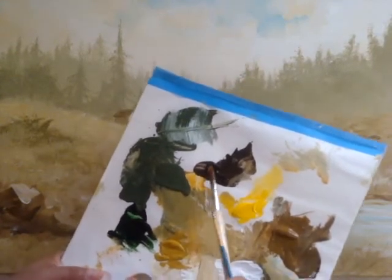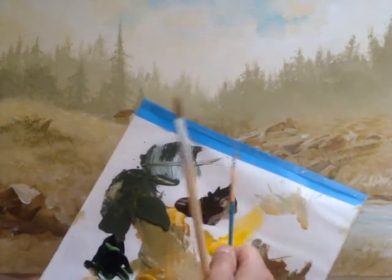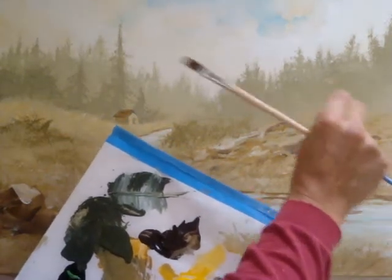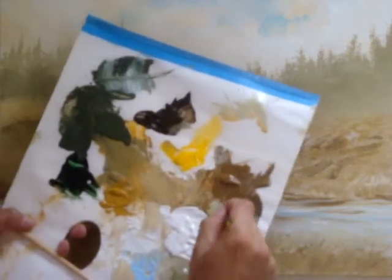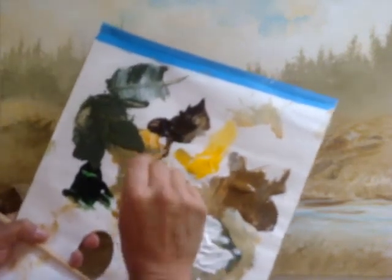First, you want to block in the branches with these two brushes. The bigger one will be for the foreground tree and the skinny striper for the smaller branches in the back. I'm just going to dip into my browns — raw umber, raw umber dark.